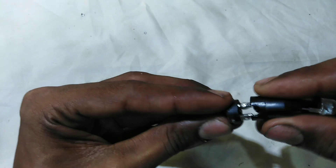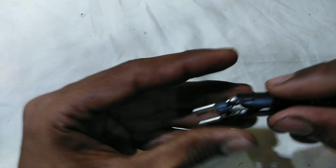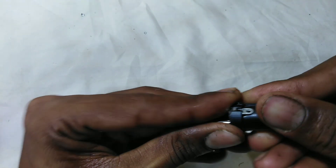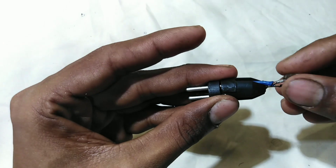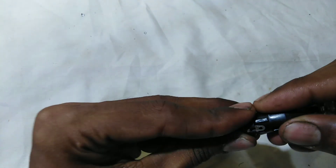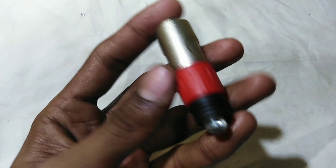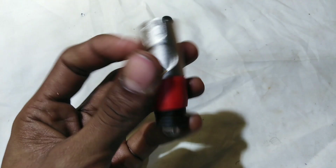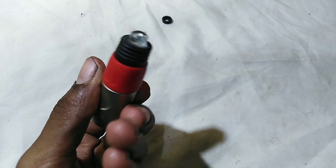This is a black pin. It is in a correct position. It is a correct position in the left.